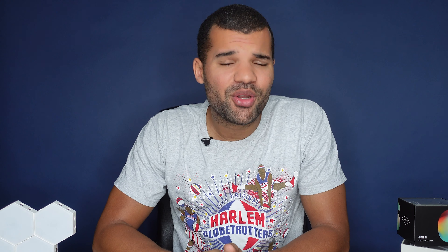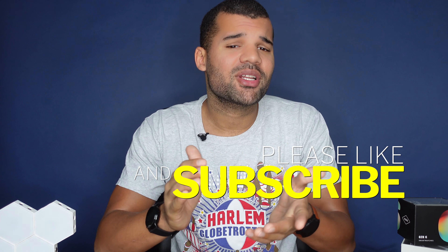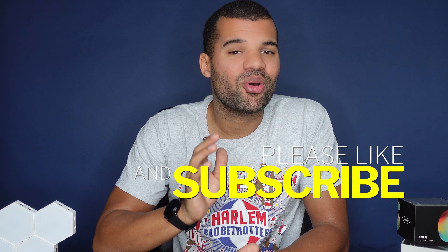If you've gotten this far into the video, please smash the like button and subscribe to my channel if you're new, and click the notification bell to never miss new content. It's just two clicks, it's free, and it helps me out a lot.